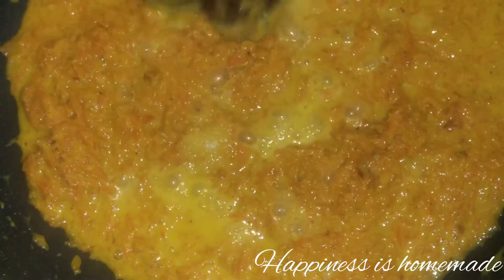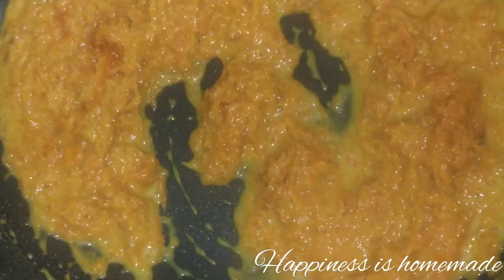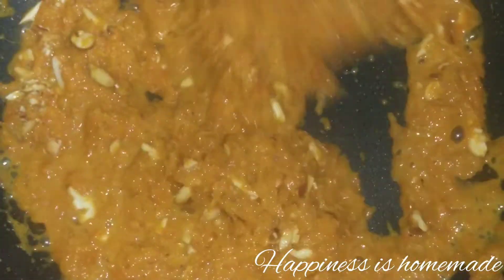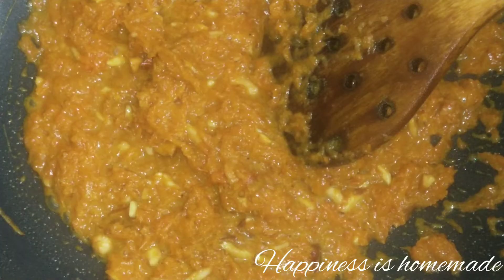We will mix the nuts in the pan. Mix it in well. I will mix it with a little bit of red dye and then mix it with a paste in a bowl. I will mix it with a tablespoon of milk as well.